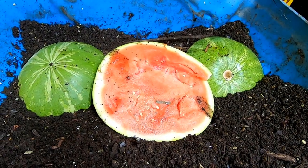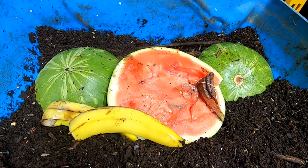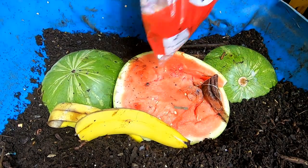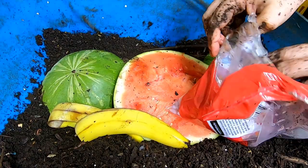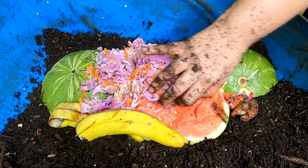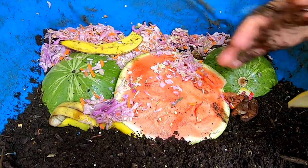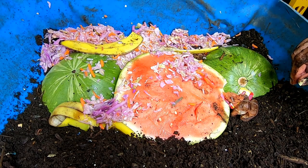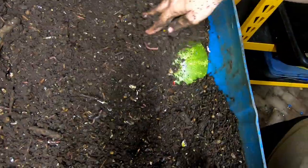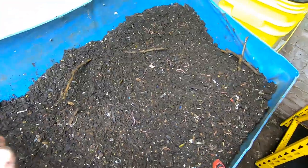For today's feeding we have watermelon — lots of watermelon — banana peel, tea bags, and oh my gosh, this cabbage isn't even opened. I'm irritated with myself, it's like two bucks. That's not going to smell bad until the point where I put it in there, so I'm going to have to make sure I cover that up really good.